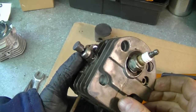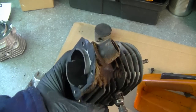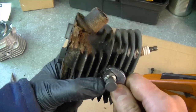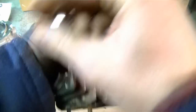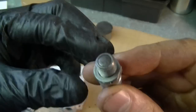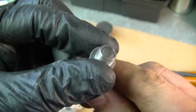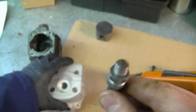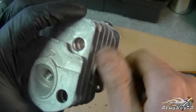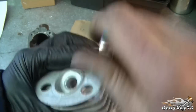Now I need to remove the decompressor valve from the old cylinder and the intake boot. To remove the decompressor, grab a 13mm wrench and simply unscrew it. You want to make sure that the valve is still good — open it and pull it. If it closes nice and shut like that, it's still good. Next you want to install it in your new cylinder and simply tighten it up.